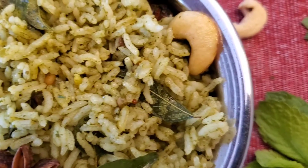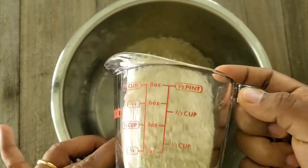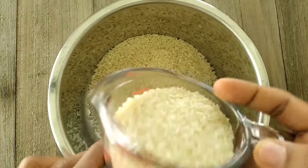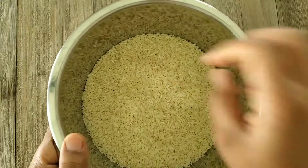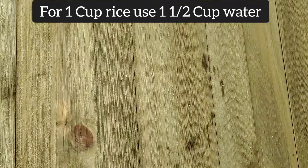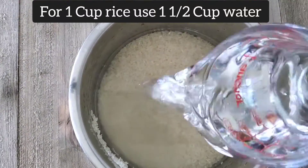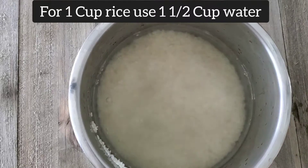With no delays, let's get started. For this I'm taking medium grain rice — this is available in Asian markets called Sonama Suri rice. For the measurements, for two cups of rice I am taking three cups of water. It always varies depending on the type of rice.